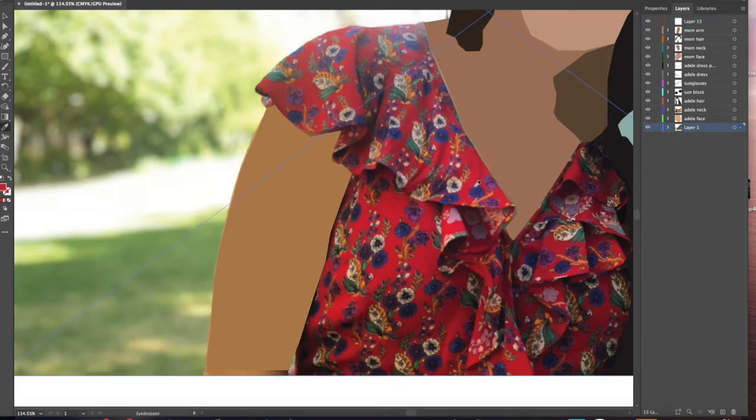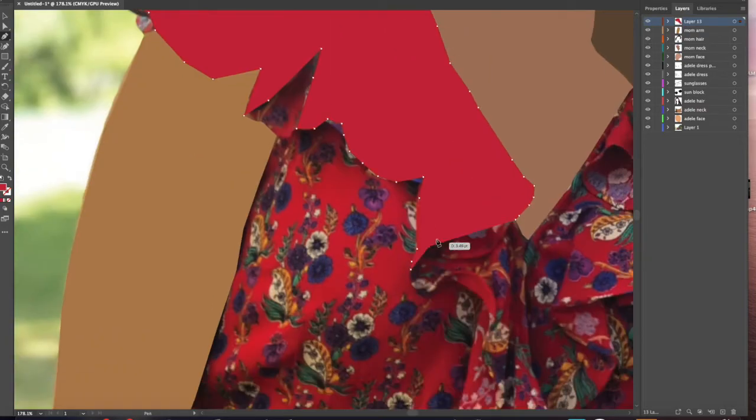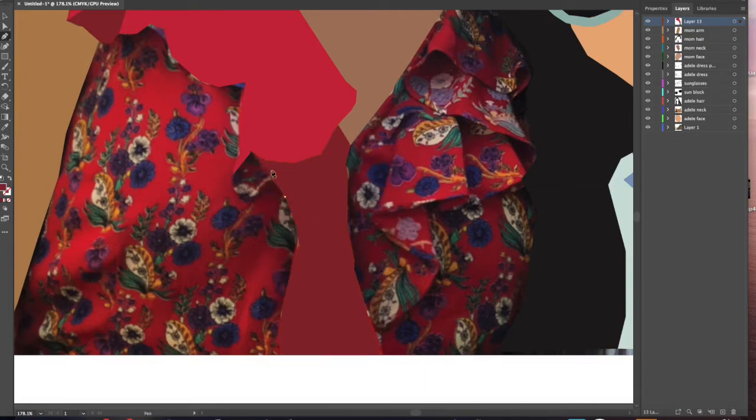Another thing to keep in mind is that if you've outlined all the surrounding area of an object, if you just rearrange the layers so that one is on top of the other, you can kind of messily fill it in and it'll still look complete and fine.